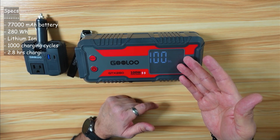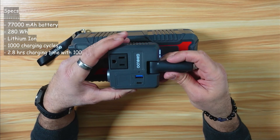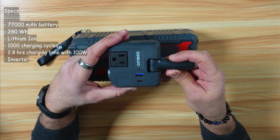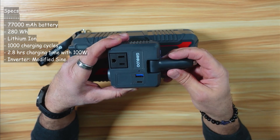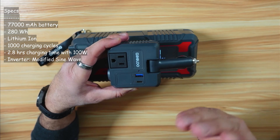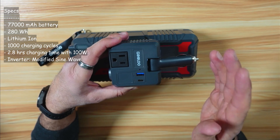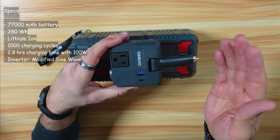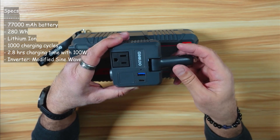The AC output of the inverter is not pure sine wave — it is modified sine wave. So I'm going to avoid using it on any sensitive electronics and I advise you to do the same. Don't use it on medical equipment, CPAP machines, microwave, or laser printers. I'm not going to use it on my router, modem, or PC — only for lights and a fan.